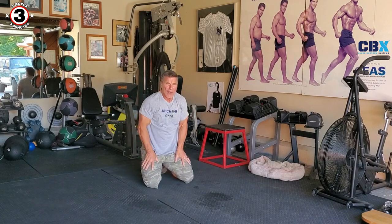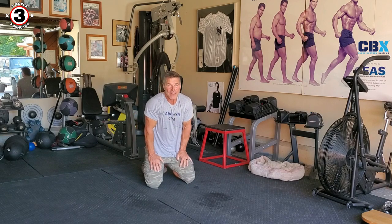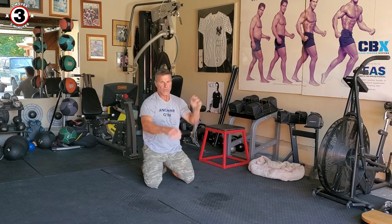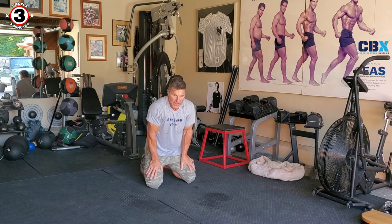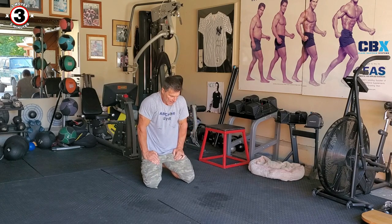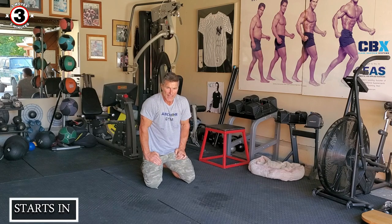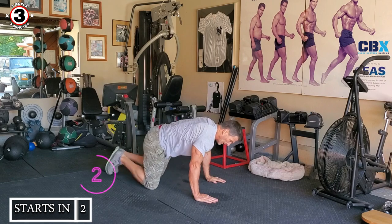All right, let's take a little break — not too proud to say I need a break. My hip flexors — we're feeling that big time. We're gonna rest 10 more seconds, then we're gonna go. Top ends in 5, 4, 3, 2, 1.